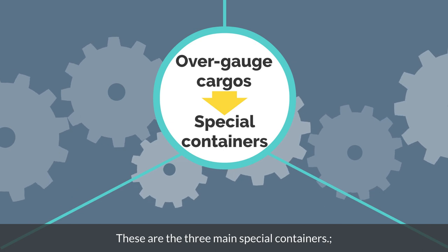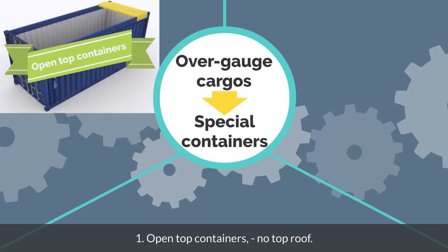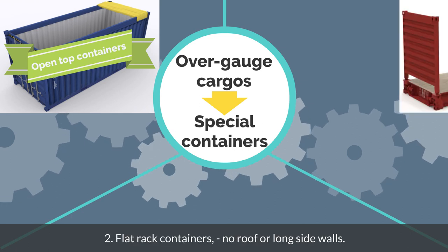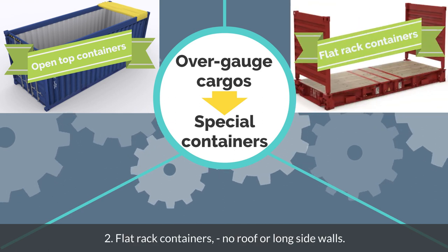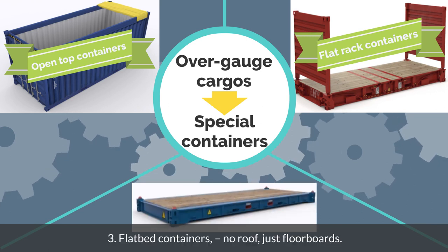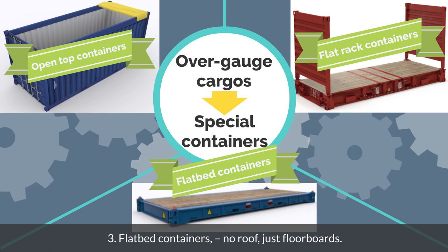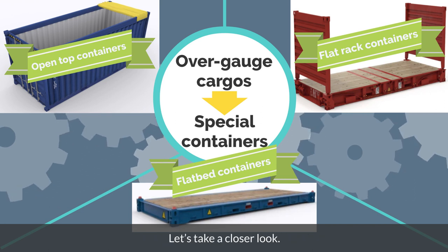These are the three main special containers: 1. Open top containers — no top roof. 2. Flat rack containers — no roof or long side walls. 3. Flat bed containers — no roof, just floor boards. Let's take a closer look.